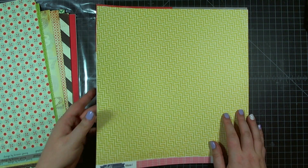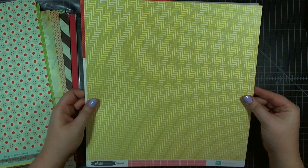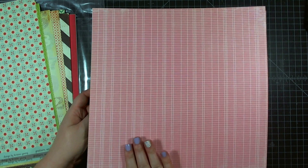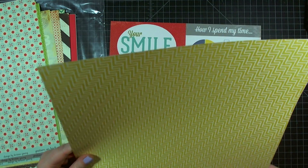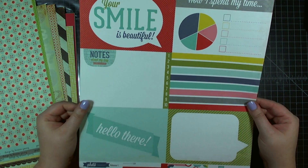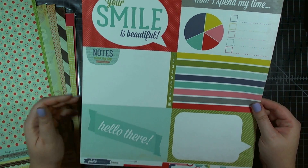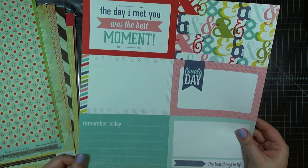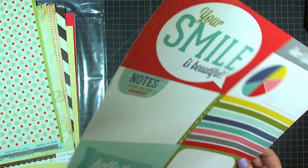There are two sheets from Echo Park's Photo Freedom Volume 1. First is this yellow geometric with a nice pink ledger on the back, which is great for journaling. And then also a sheet of 4x6 tags with all kinds of bright, fun colors and good sentiments for the summer.